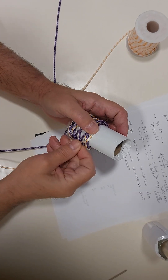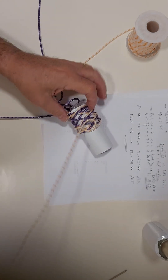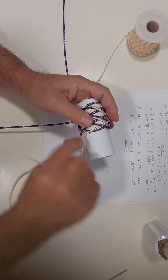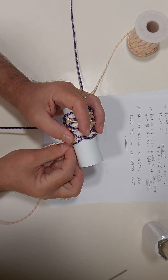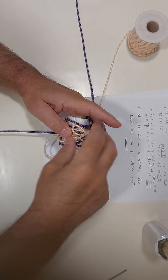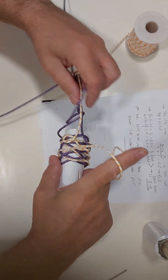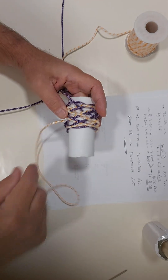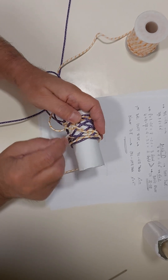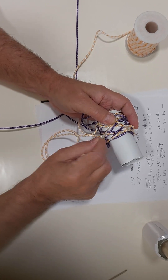Now we split this pair we created. Over these two, under these two. Now we split this pair we created. Over, and under this one. Over, and under two. Continue. Over two, under this one. Over two. So we must follow the standing end, or know that we have to split these pairs. Over, under.